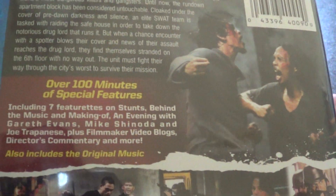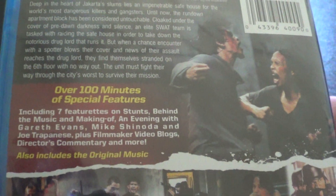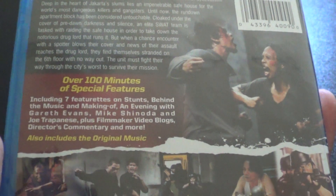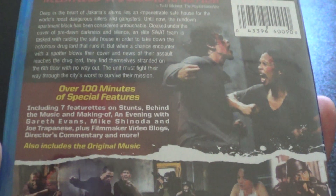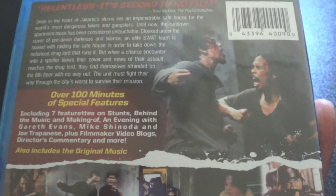There you see the spine. And on the back, we have over 100 minutes of special features, including 7 featurettes on stunts, behind the music, and making of. An Evening with Griff Evans, Mike Shinoda, and director Joe Trapeze, filmmaker video, blogs, director's commentary, and more.